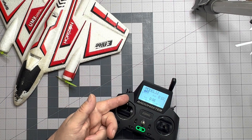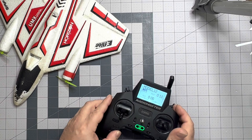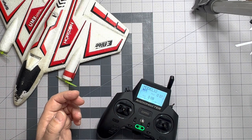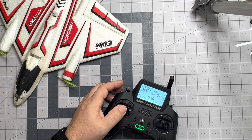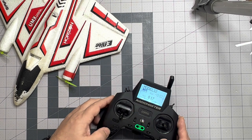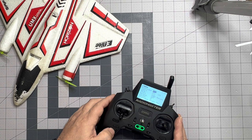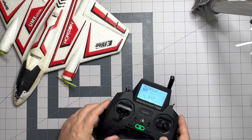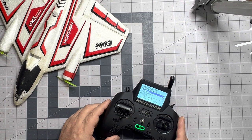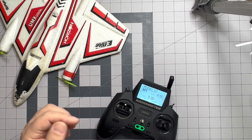Right now I can push my throttle up and it doesn't start the timer because we're on throttle hold. If I push it away — time one elapsed. Let me verify I set that timer up correctly. So that's fine — it had been running in the background while I was doing other things. We reset the flight timer, so now we're at five minutes, and as soon as I hit throttle cut it cuts off the timer.